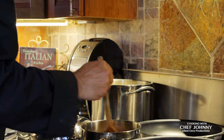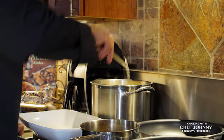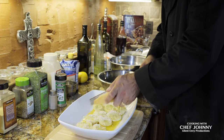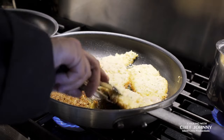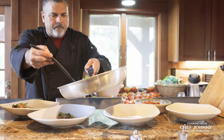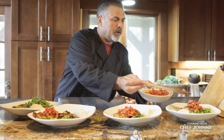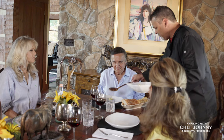Now my sage butter, all ready. I'm gonna put these ravioli in. Little sage butter on here. We are on our way — ravioli that Tony and I made together in butter and sage sauce.